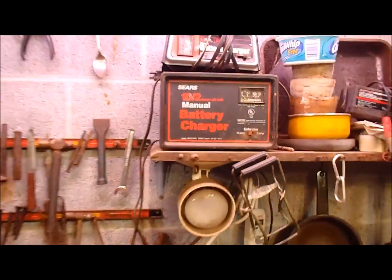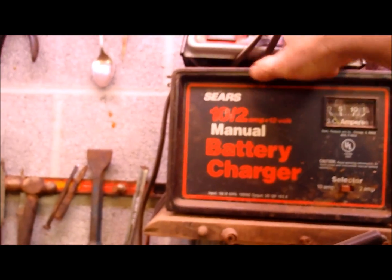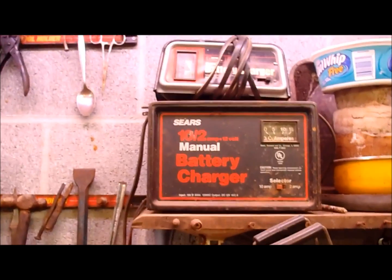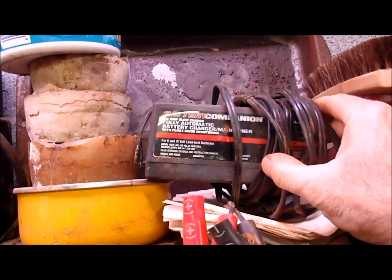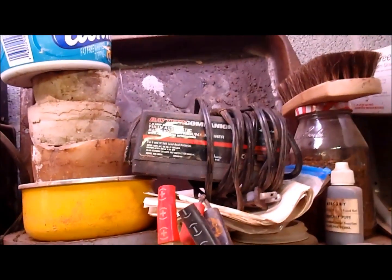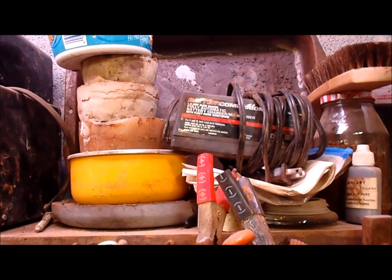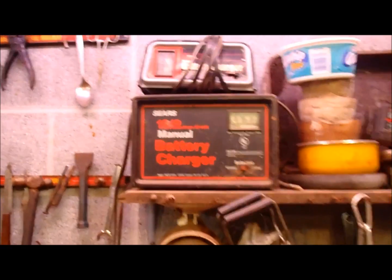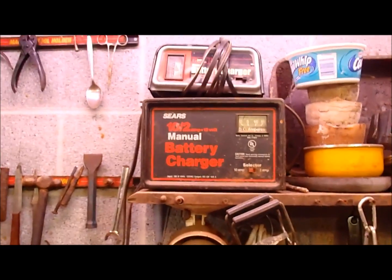First thing you're going to need is a battery charger. You need to get the kind that says manual — here's a 6 amp, here's a 12 amp. Do not get the newer kinds that say automatic or have little lights that light up, because they won't work for very long. They might come on and you'll think they're working, but they'll shut themselves off because they know when a battery is not hooked up to them. These old style are dumb. You buy them at yard sales or flea markets — usually about $10 to $15 a piece.